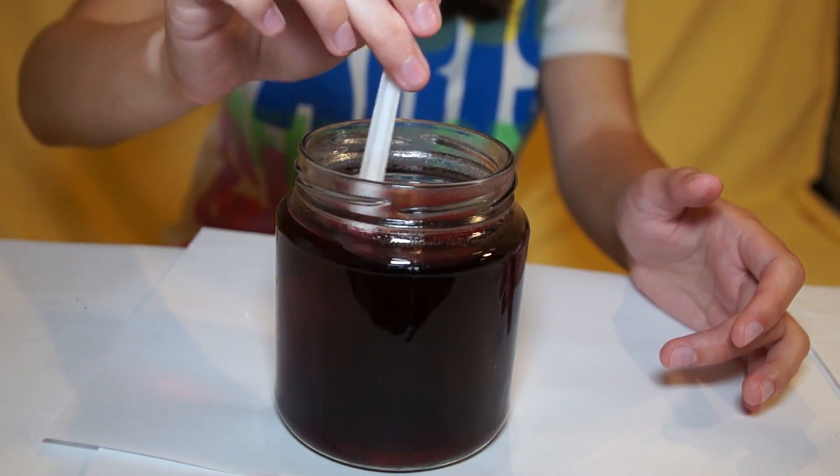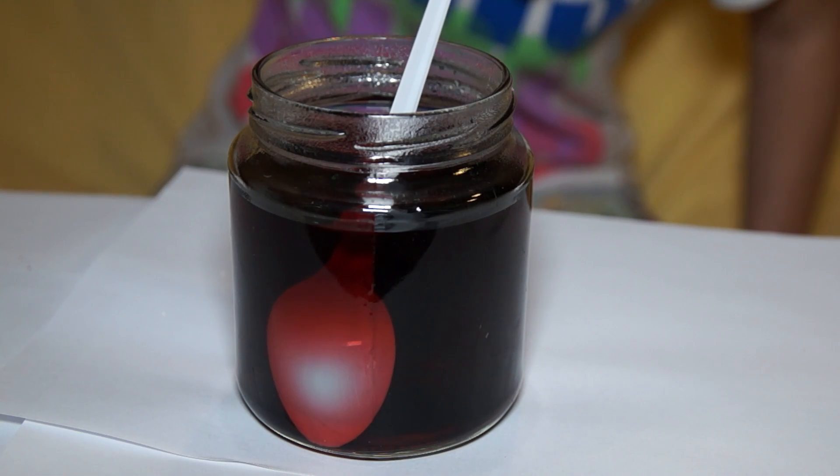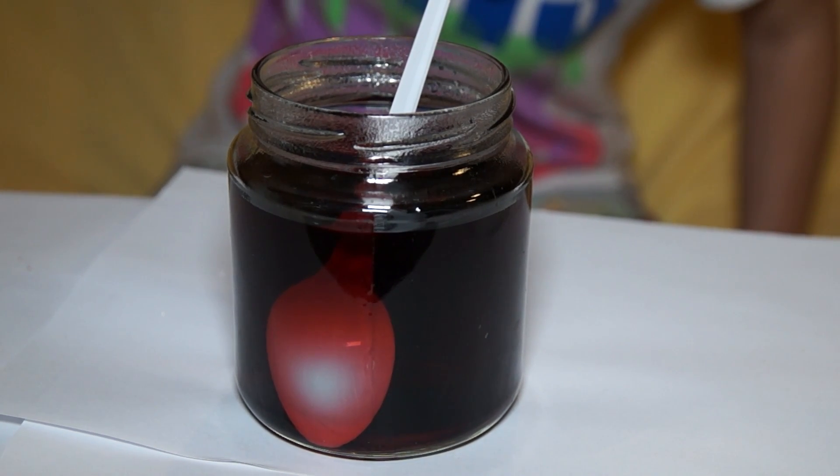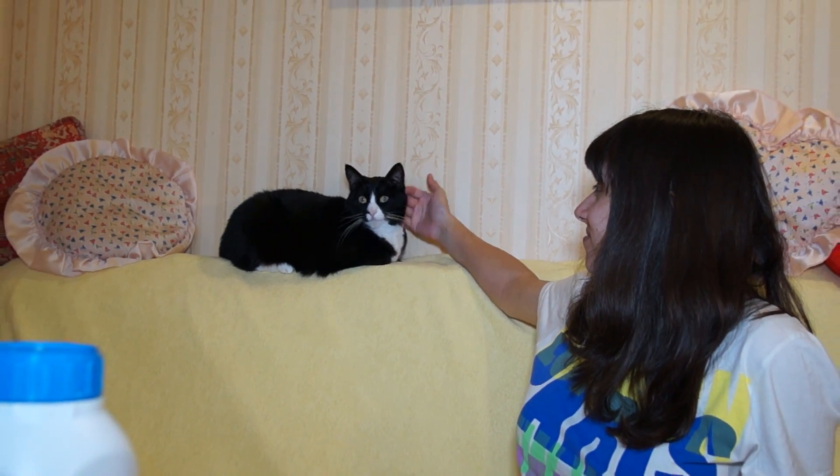Stir rapidly until all the salts have been dissolved. Now we will leave our beaker with the solution for a day so that crystals can be formed on the bottom of the glass.